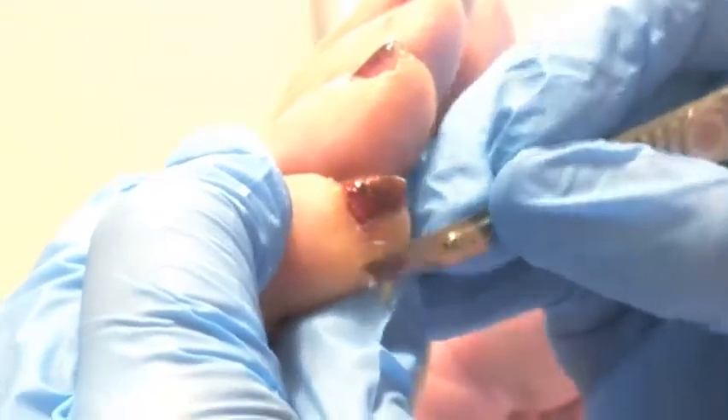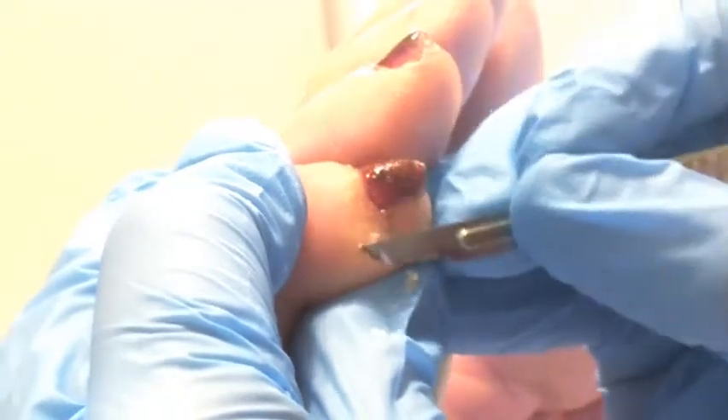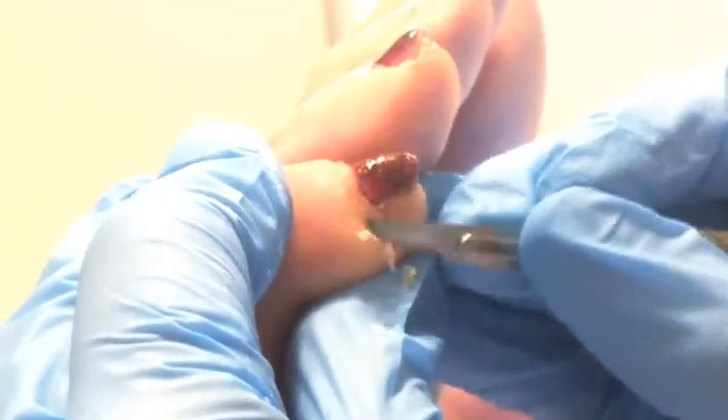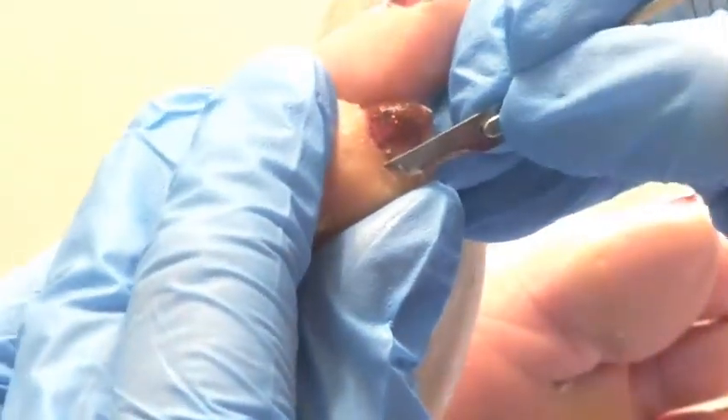How long does it take for it to grow back? I haven't had it for a while. As I say, it was these particular boots I bought — perfect in every way except they pressed on that area. Is there anything you can do to stop that? Just not wear the boots!